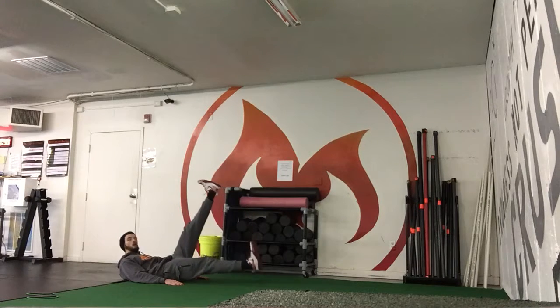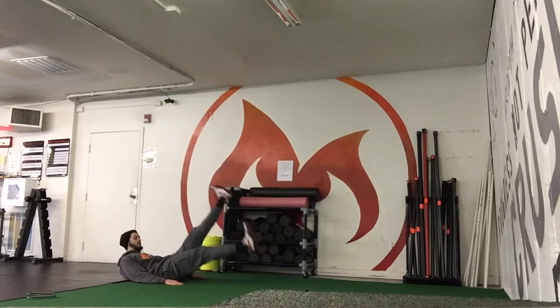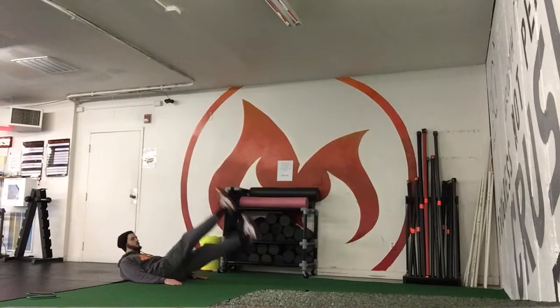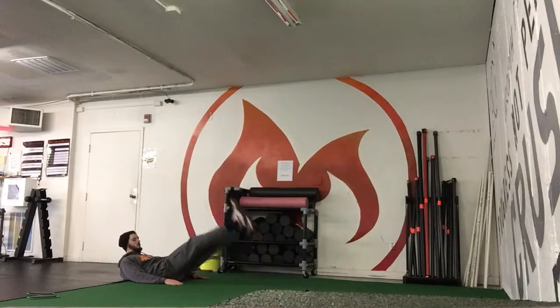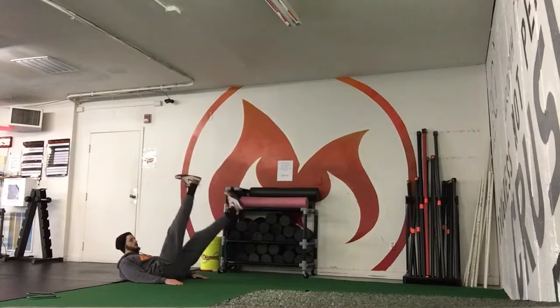One foot goes up, that one goes down. You're going to kick as fast as you can. As soon as both feet come up — foot up, left, right — that's one rep. Go until you get the reps. The higher their legs go for those kicks, the easier it's going to be.